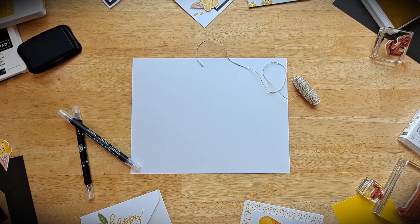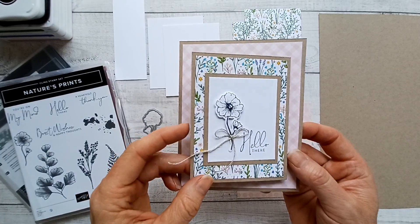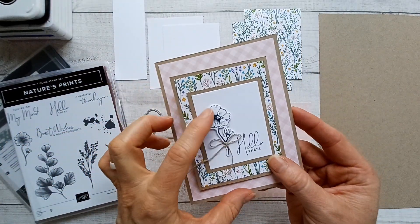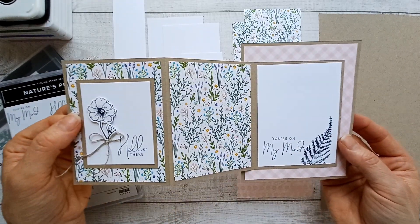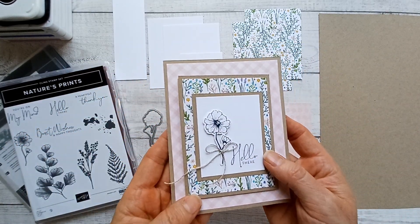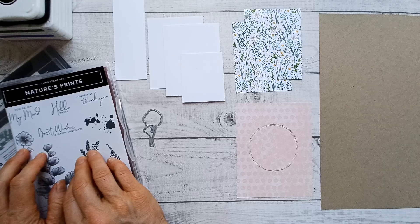Let's get started. Here's a close-up of the card I'm going to show you how to make. I just love this little detail. Every example I'm going to show you has a little detail element that doesn't take much time or extra supplies, but just makes your handmade card really special. We're going to be using the same supplies for all of the examples — we're just going to be switching out the stamp set.